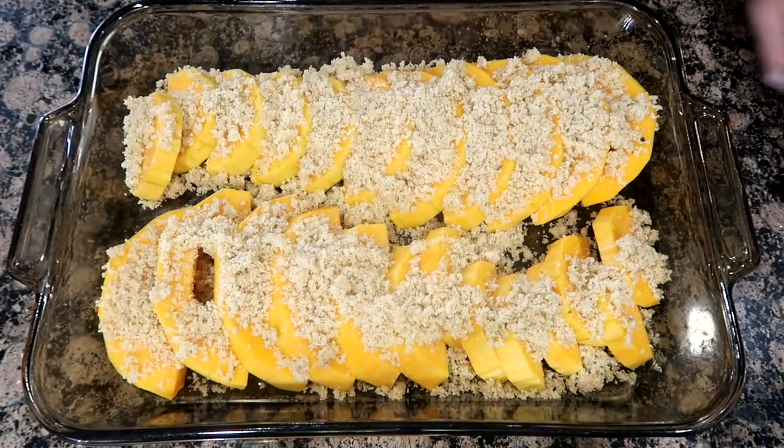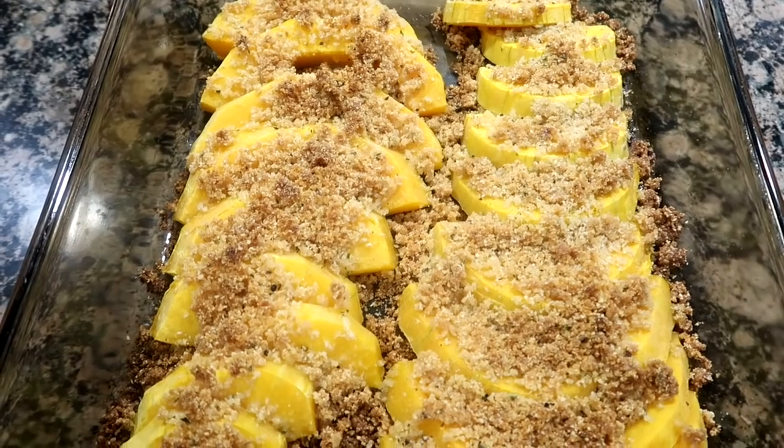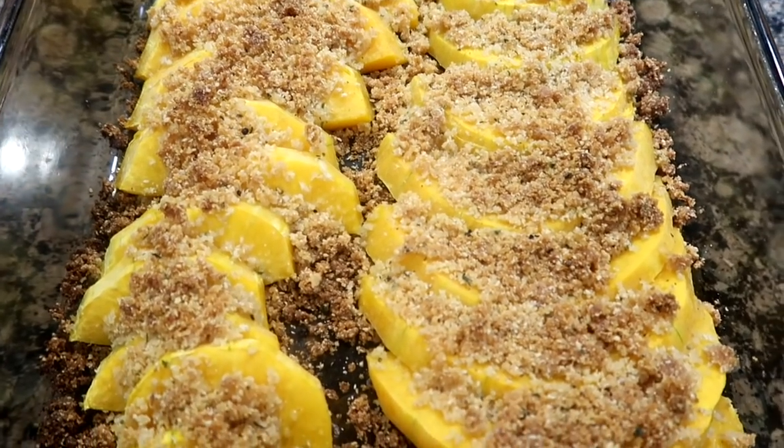Then sprinkle with salt and pepper. Bake for 45 to 50 minutes or until the squash is cooked all the way through and the topping begins to turn golden brown.